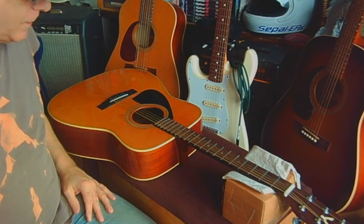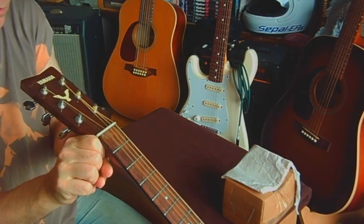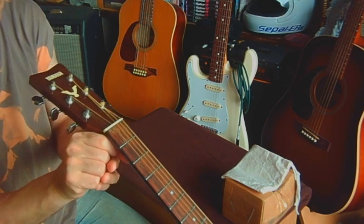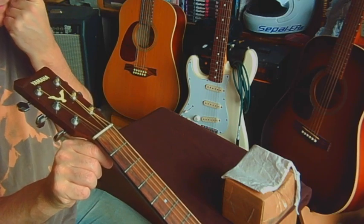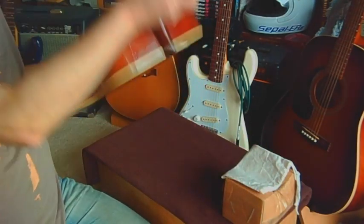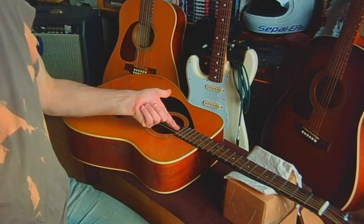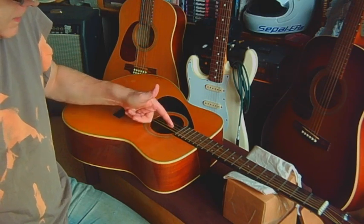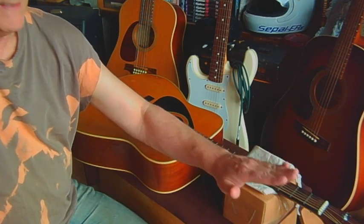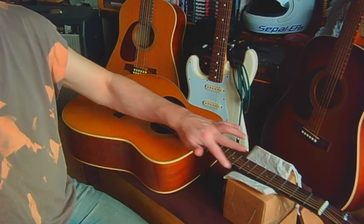First thing we want to do is take a look down the neck, looking for anything strange. There's a slight bow to it but not very much — it is fairly flat and straight, which I think is why we're having this problem. So the first thing we're going to do is adjust the truss rod. There's an allen key screw right in the middle of the neck. Loosen it and that will bring the headstock up; tighten it and you take the headstock down, giving you lower string action.